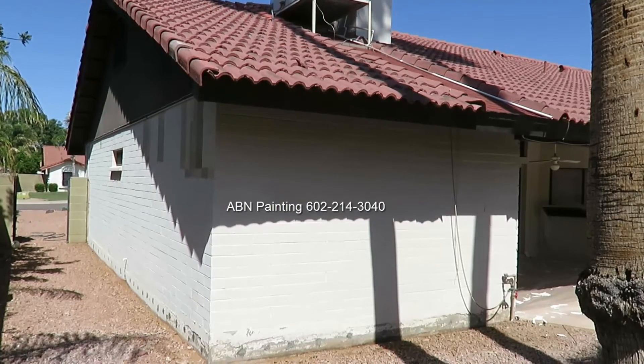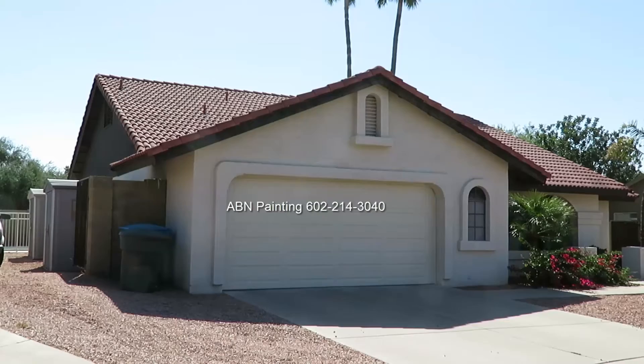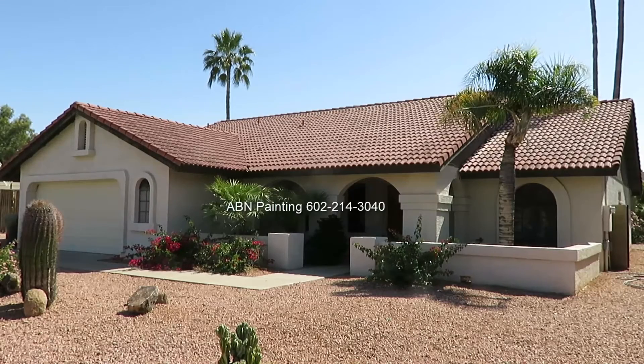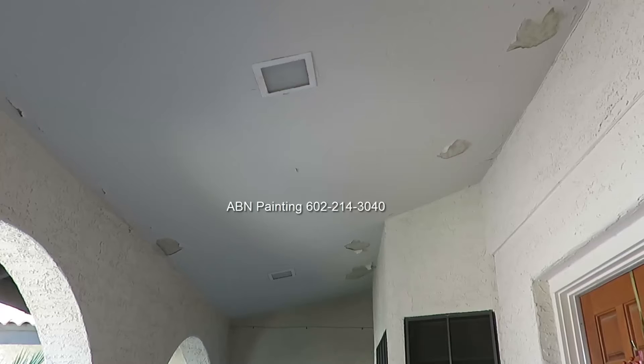In this video by ABN Painting we are doing preparation work and spray painting the house that is made of brick on all of the sides except the front where the topcoat is stucco. We power washed the house a day before and today we are starting prep work by scraping all the loose paint around the ceilings. It has three ceilings and all of them are peeling pretty badly.